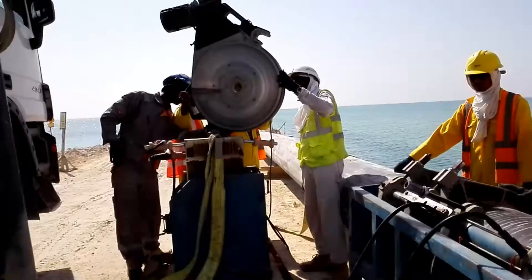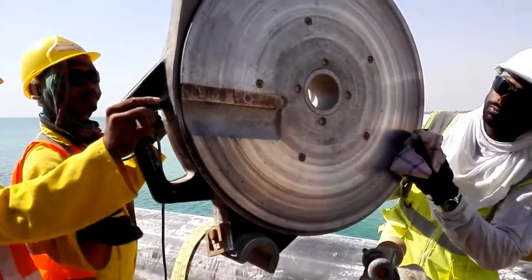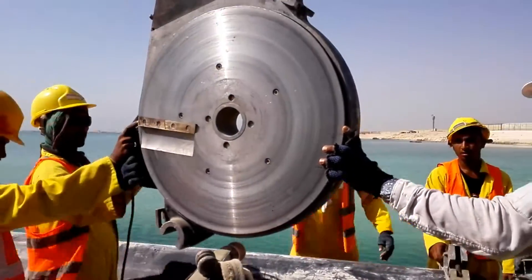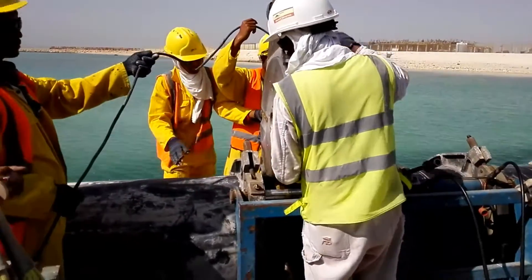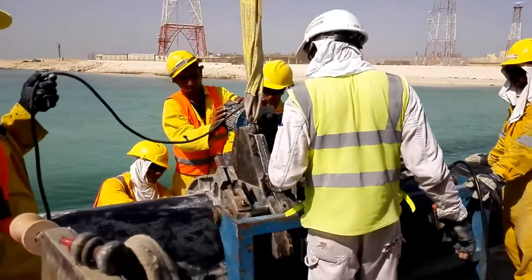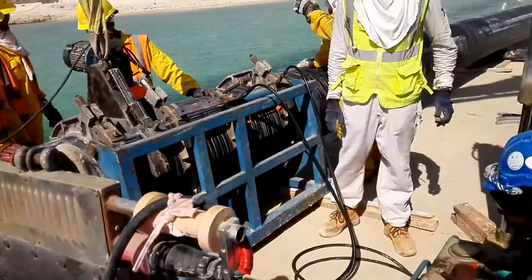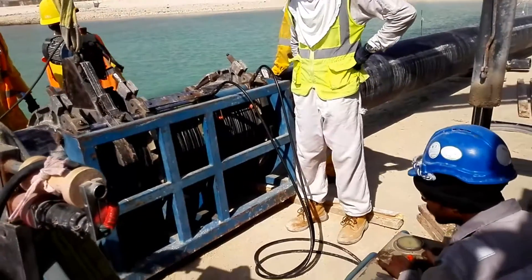This is the surface preparation machine. It has to be clean before we use it. We are going to place this surface preparation machine between two HDPE pipes — like this. The machine is working.